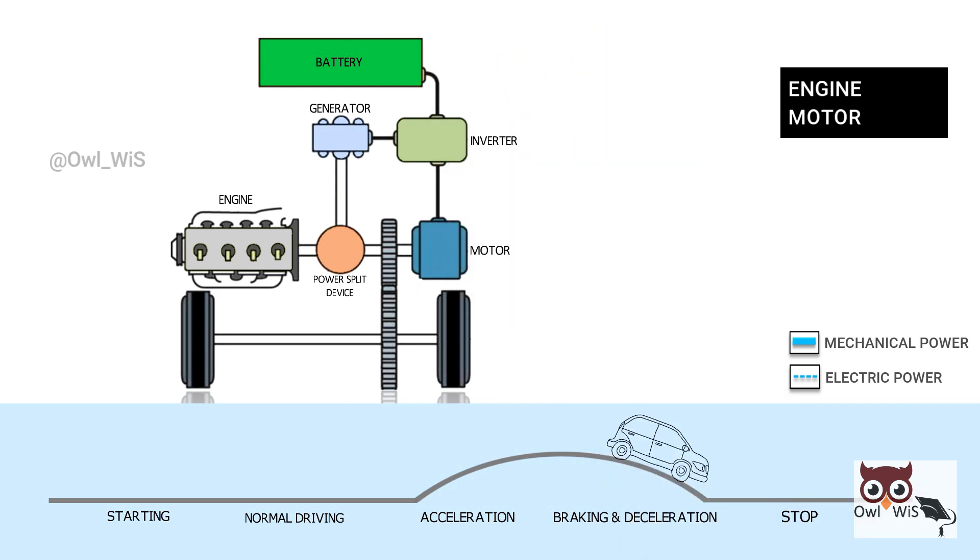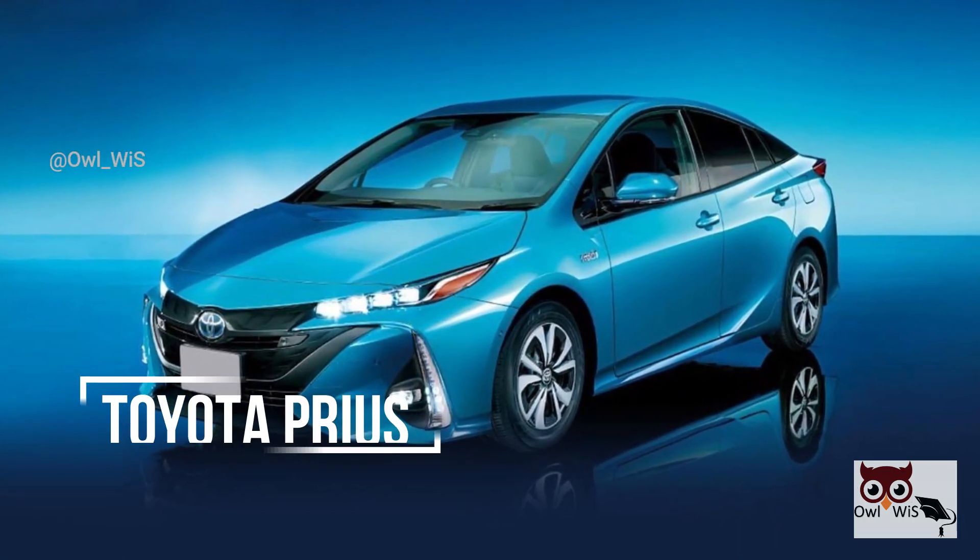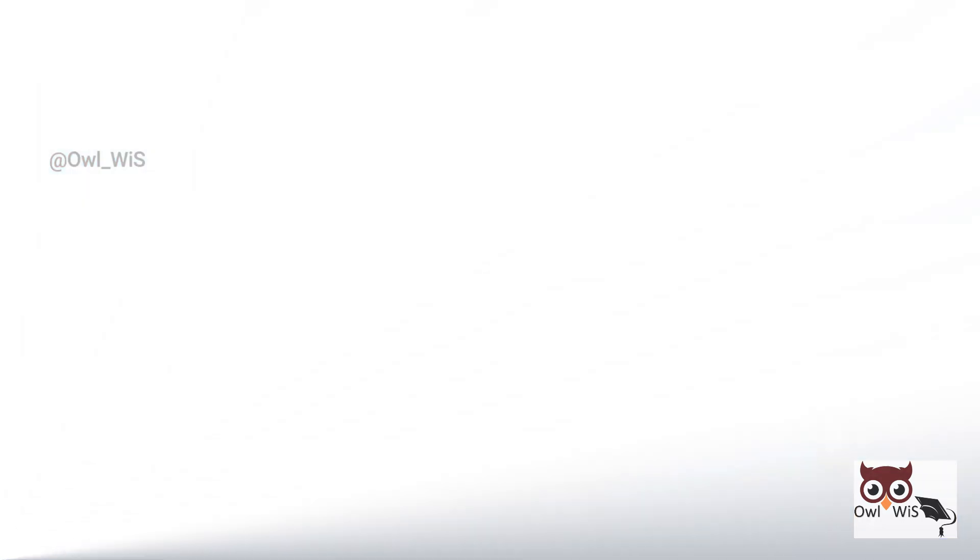When the vehicle finally stops, both the engine and motor are turned off. One of the most famous series-parallel hybrid cars is the Toyota Prius.